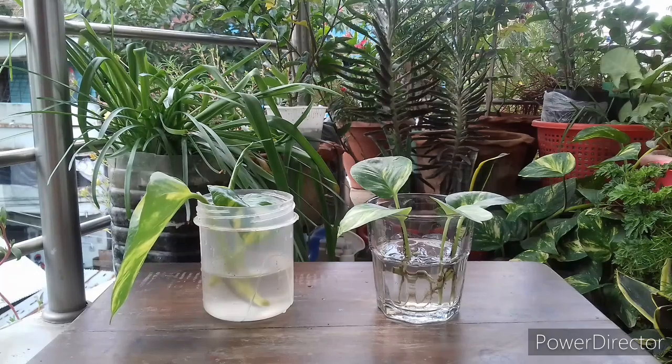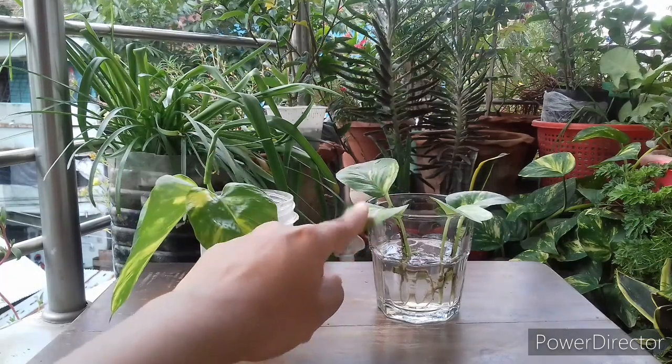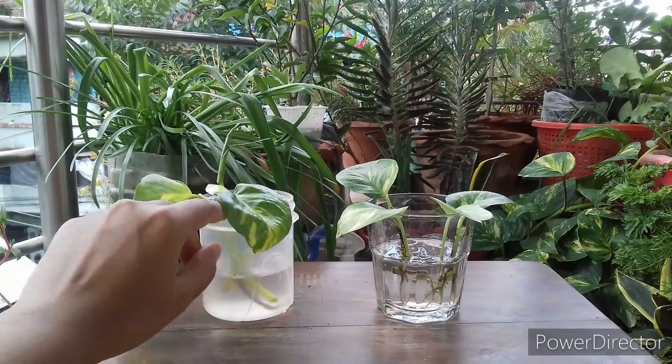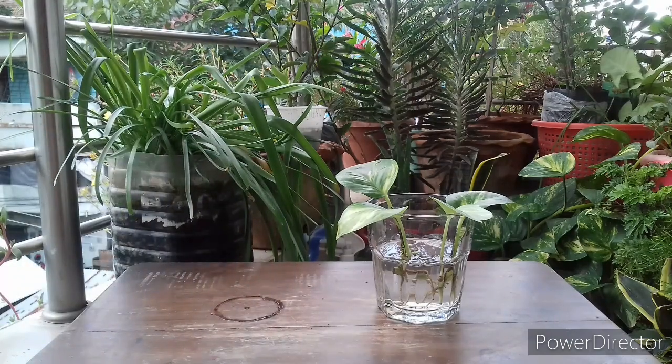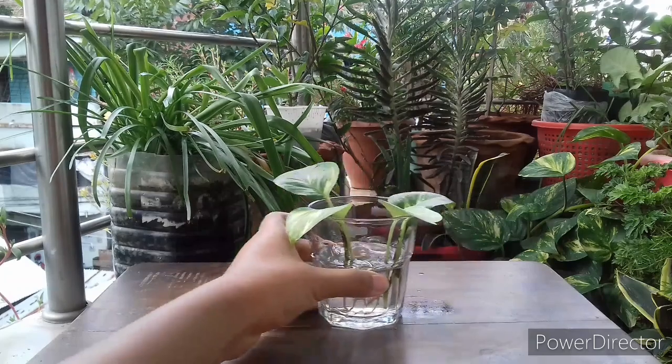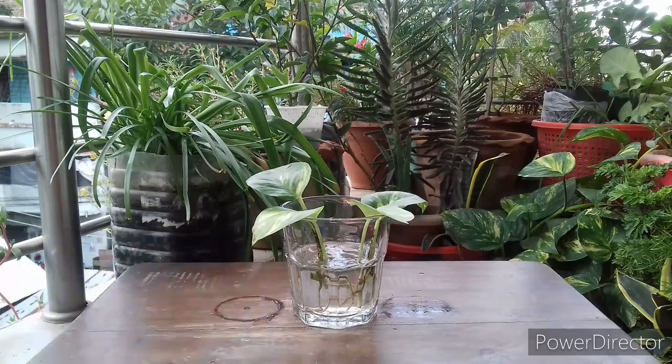Now after all these observations, get ready for transplantation. The cuttings in this glass cup are well rooted and ready for transplantation. Besides, monsoon is about to start, so it is the perfect time to transplant.